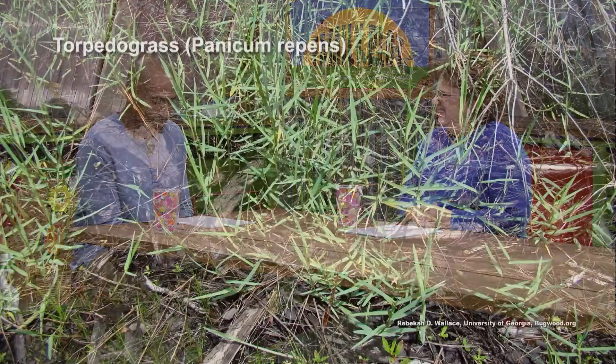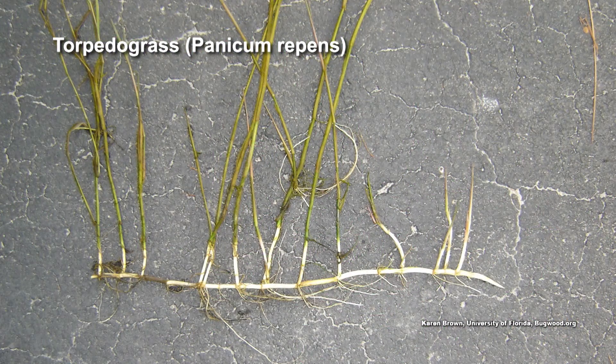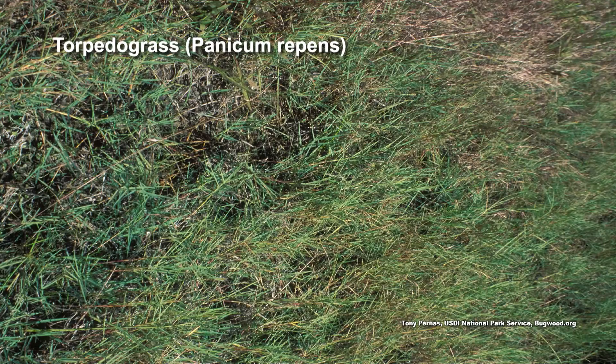Have you heard of torpedo grass? It reminds me of Bermuda grass on steroids. It looks a little bit like Bermuda — it has the flat, linear leaves with the little tips on them. It grows like crazy, pretty invasive, perennial grass weed.